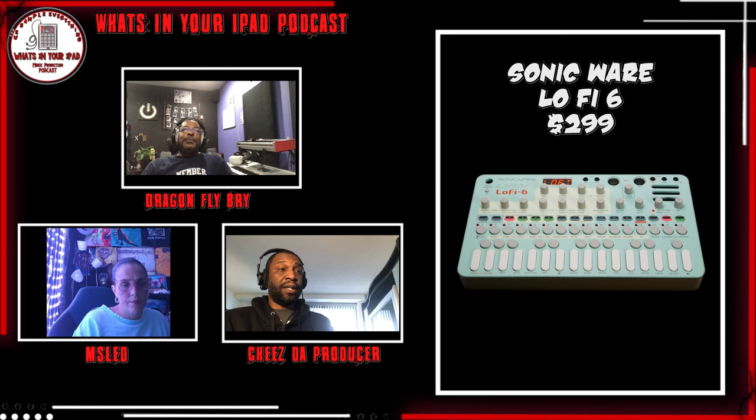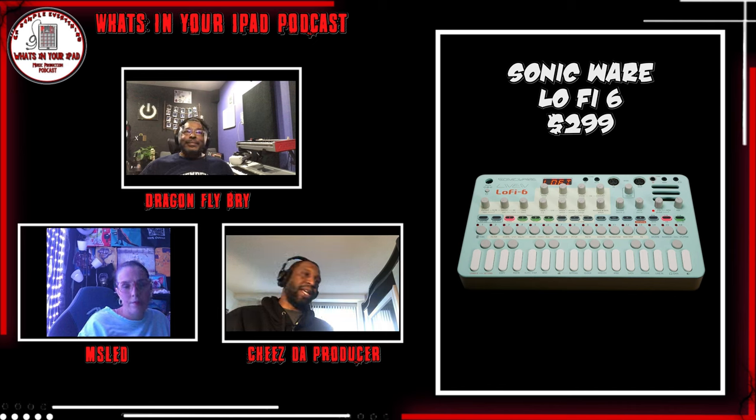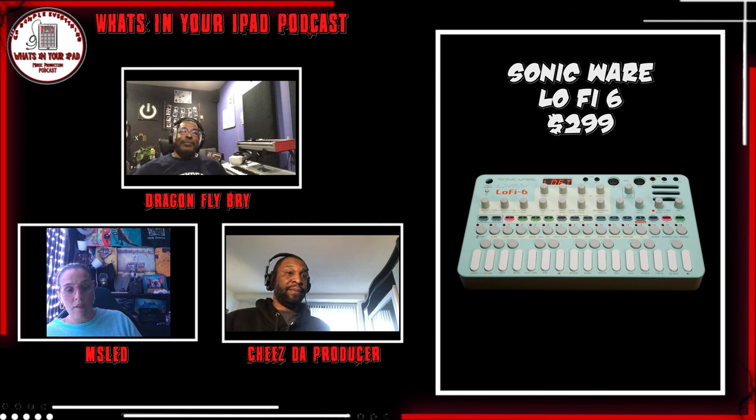That four-second sample time forces you to speed your samples up, which gets you that grit anyway. When it first came out, people were already making videos like 'you can only do this, you can only do that' — not even giving it a week. People saying 'you can only play four sounds' — it's a four-track sequencer, and they'd be like, 'I put a kick on track one, snare on two, hi-hat on three, now I have no room for bass.' Bro, you really don't even know how to use a machine.